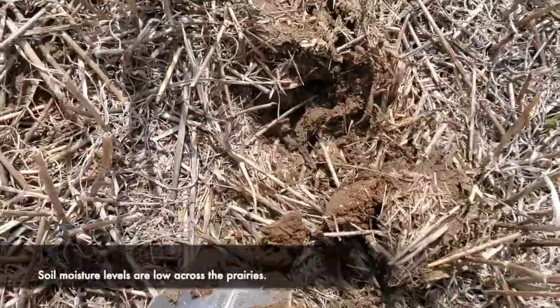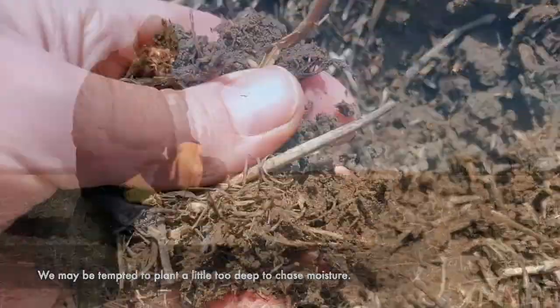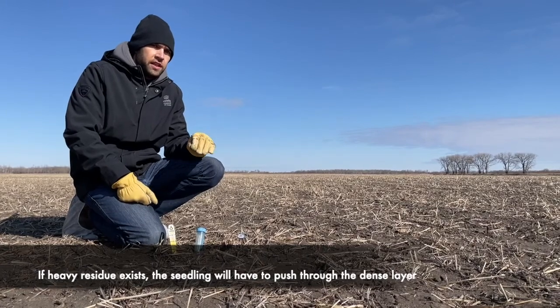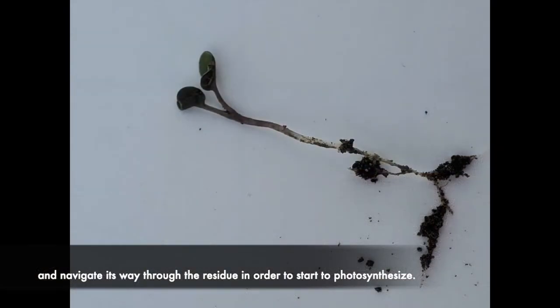Soil moisture levels are low across the prairies, and we may be tempted to plant a little too deep and chase moisture. Keep in mind that if there is heavy residue cover on your fields, the seedling will also have to push through and navigate its way through this residue in order to start to photosynthesize.